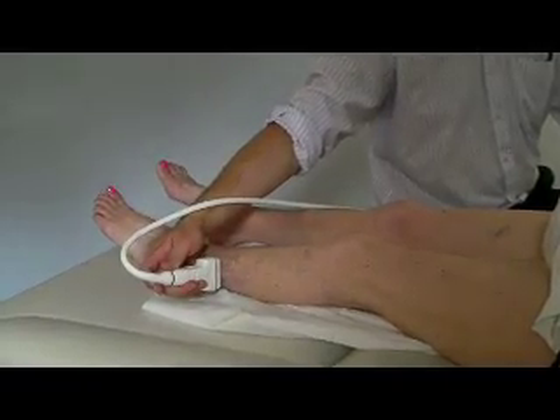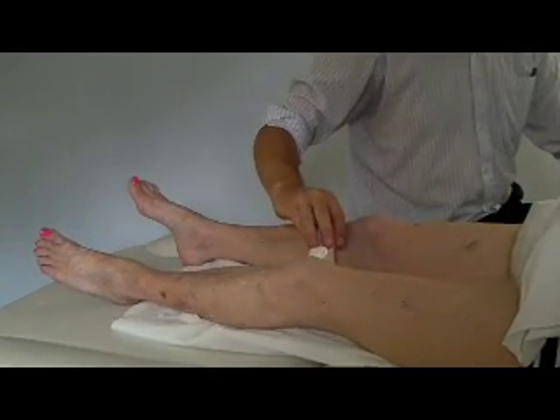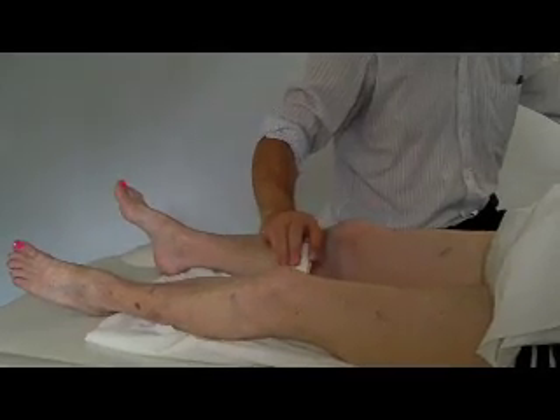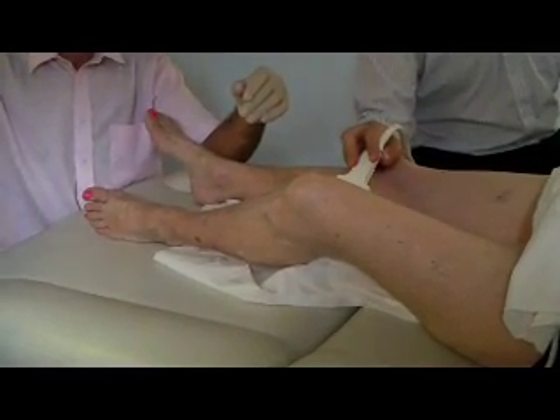This video explains the process of having the treatment called Foam Sclerotherapy, sometimes called Varica Foam. It's the treatment that's used by the vein care surgeons. The first part of the treatment is to have a venous duplex scan. This allows the doctor to find out which veins need to be treated.